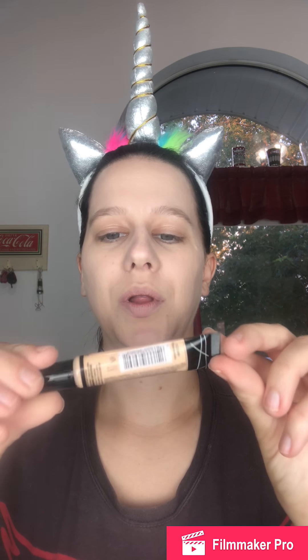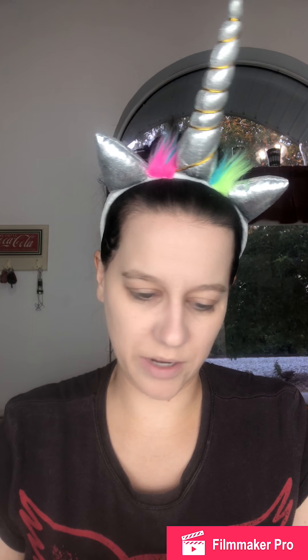Let's move on to concealer. Next I have the LA Girl Pro Conceal HD Concealer. I have a feeling this is going to be possibly dark and/or yellow-toned for under my eyes, but we're going to try it out. It's got this weird brush applicator on it that I don't know how I feel about.